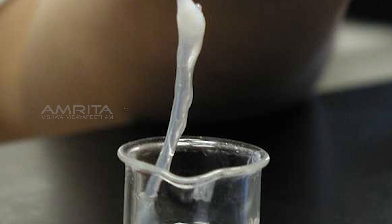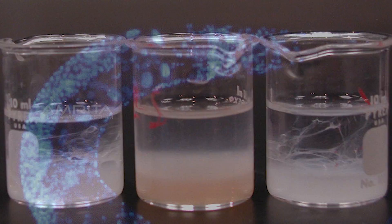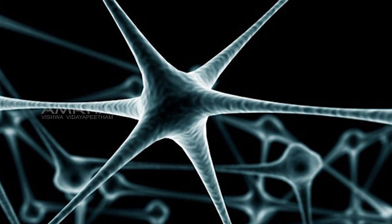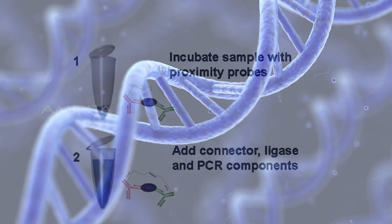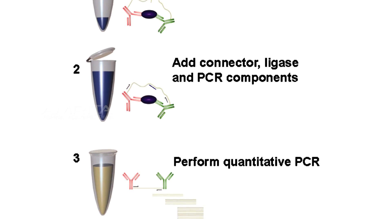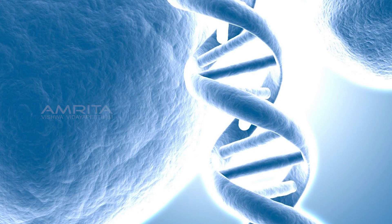Methods involved in isolation of DNA have reagents and techniques to lyse the membrane, concentrate the DNA and remove the contaminants. Conventional methods like Proteinase K ensure pure preparation of DNA, but they are cumbersome. For certain techniques like the PCR, the requirement is for quick methods and thus partially pure material is sufficient. Hotshot Method is one such method and a source of PCR ready DNA preparation.